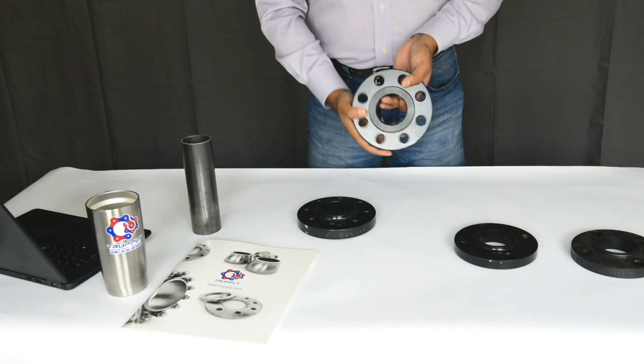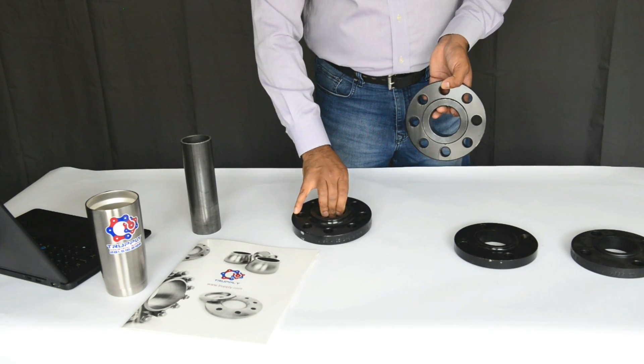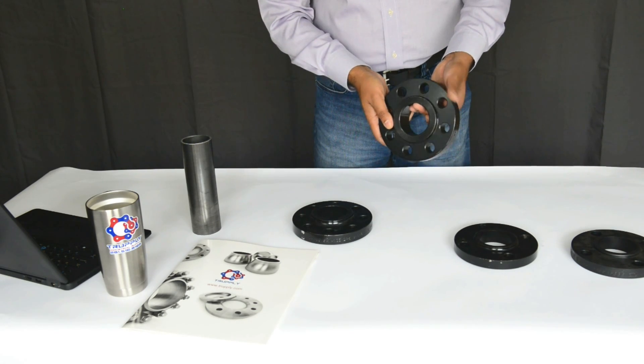Also note that for 150-pound and 300-pound, the raised face is 1/16th. But when you go up to 600-pound, the raised face is about a quarter inch. It's much thicker on the back end.